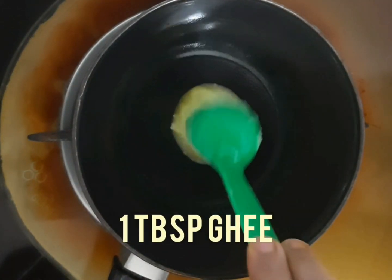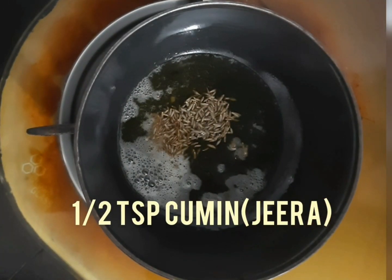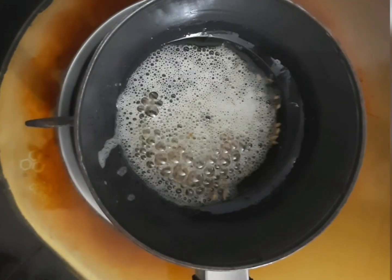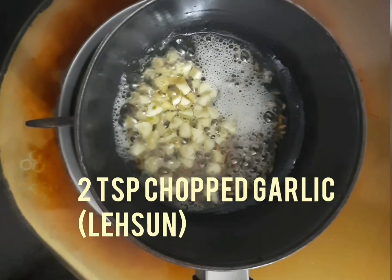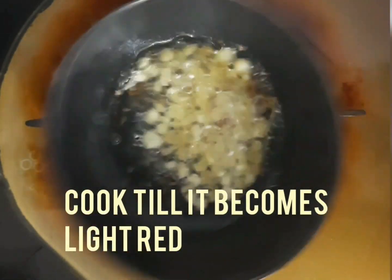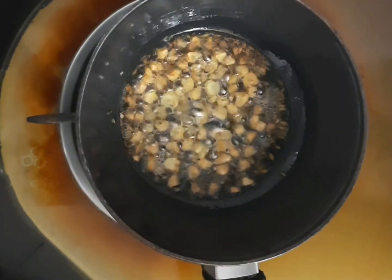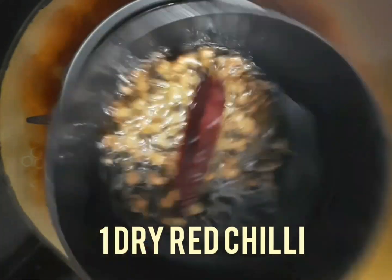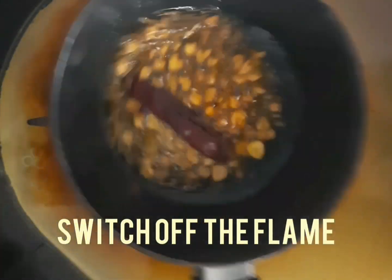Now we will do the tempering. Take a small pan, add 1 tbsp of ghee, then add ½ tsp of cumin. When the cumin crackles add 1 tsp of chopped ginger i.e. adrak and 2 tsp of chopped garlic. Cook this till it becomes light red in color. Now add 1 dry red chilli and ¼ tsp of red chilli powder. Pour this tempering over the dal palak.